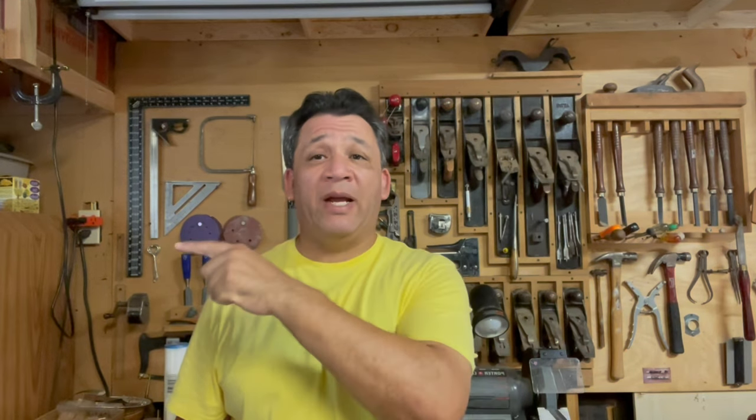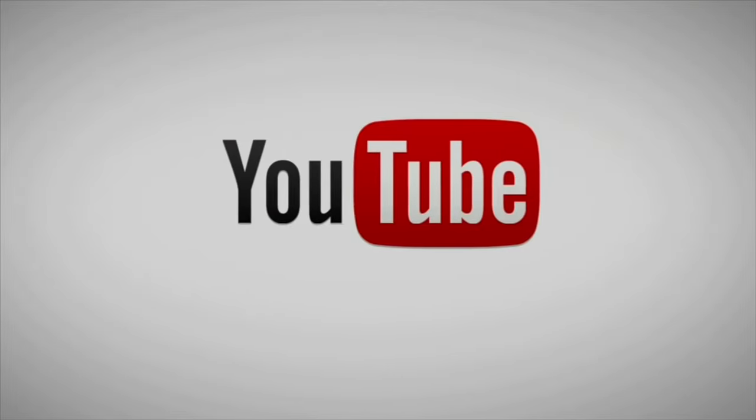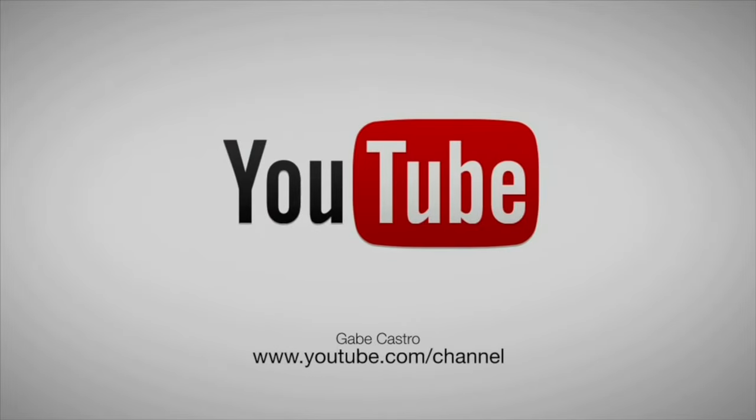Hey, this is Gabriel Castro. Thanks for watching my YouTube channel. You can click on the link right here to subscribe, watch a video series right here, or the latest video right here. I'll see you next time.